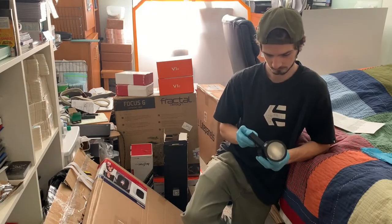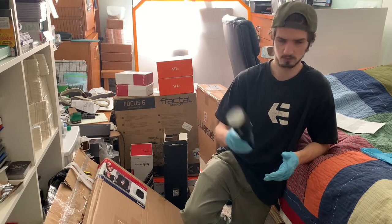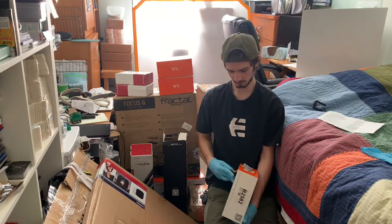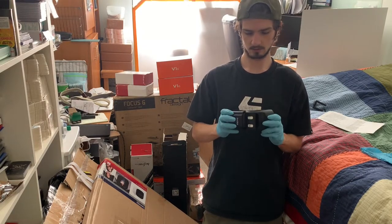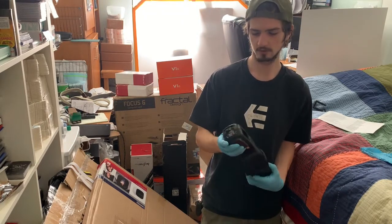This one at least has a battery in it and a cover so it works. This is for a Nikon, so I would probably keep this one. But this one you can't use - it has a broken pin so it's garbage. Looks like someone just ripped it off because you can see the screws are still in and it's just ripped off.